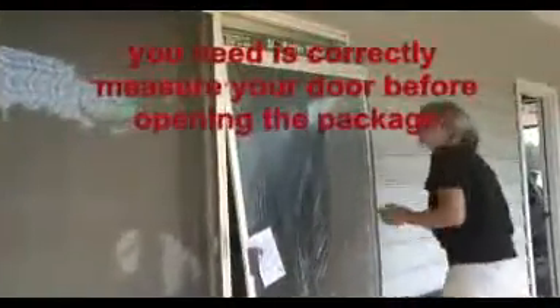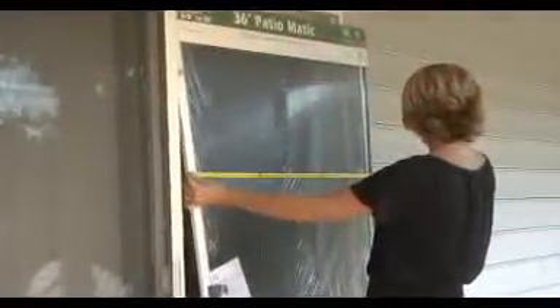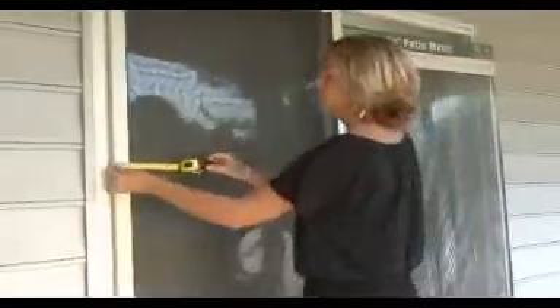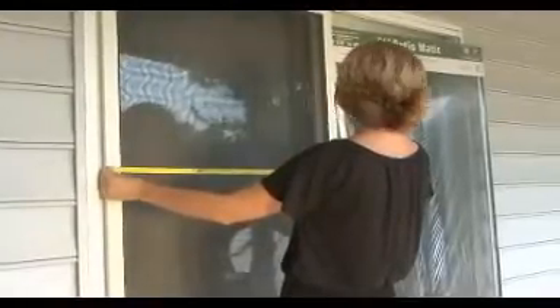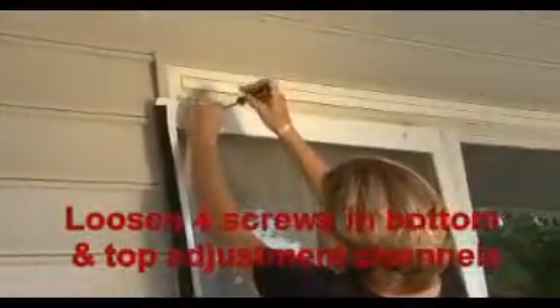Make sure you have correctly measured your door before opening the package. Loosen the four screws in the top and bottom adjustment channels.